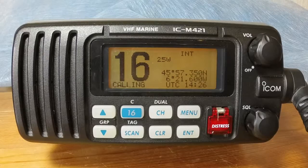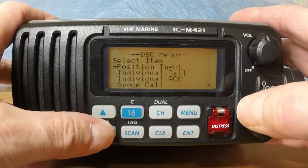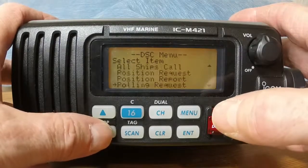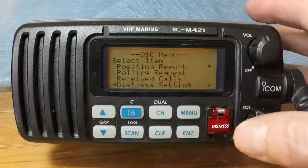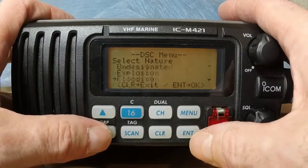If you have time, select the nature of distress before sending a DSC distress alert. Press menu and use the up and down arrows to find distress settings. Press enter and then select the nature of distress.